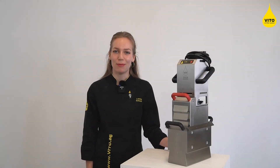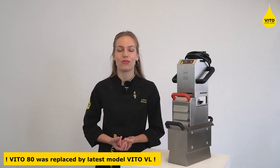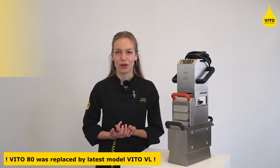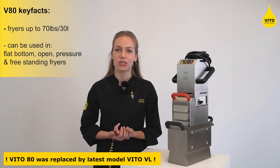Let me show you our most popular filtration system, the Vito 80. Used by the majority of our customers, the Vito 80 is the perfect solution for restaurants with deep fryers holding a maximum of 70 lbs or 30 liters of oil.